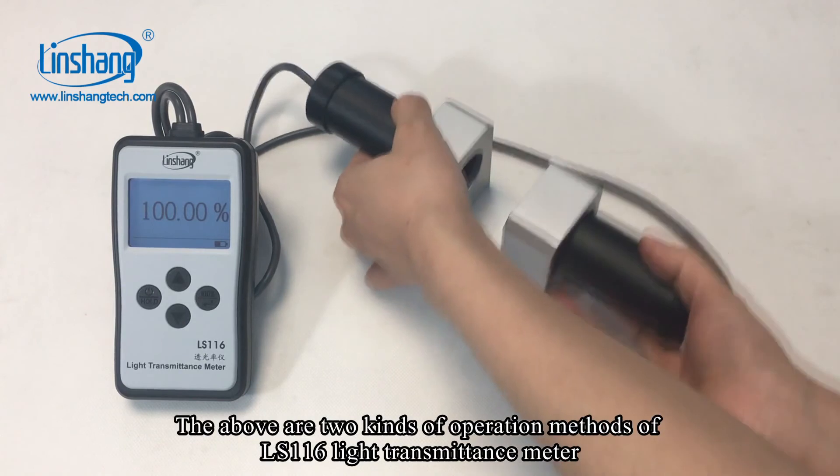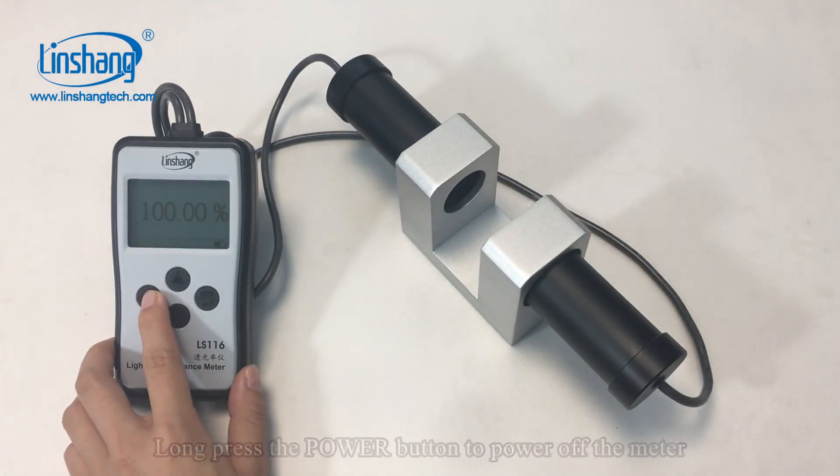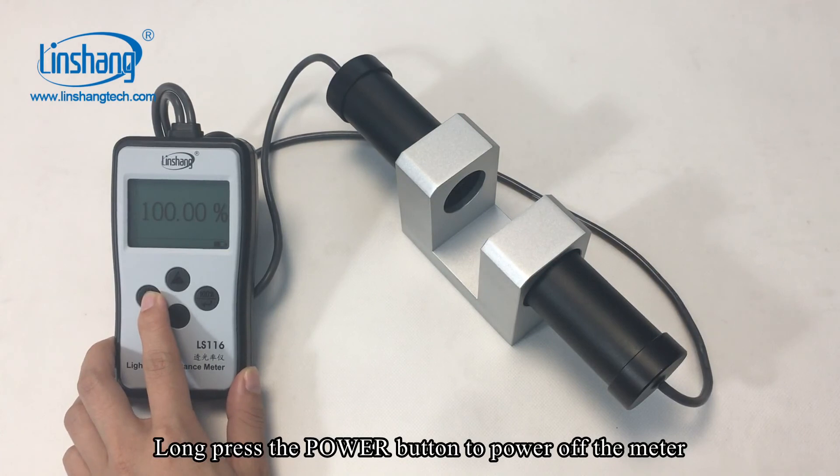The above are two kinds of operation methods. Long press the power button to power off the meter.